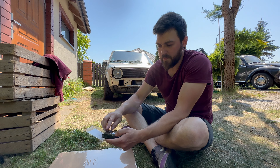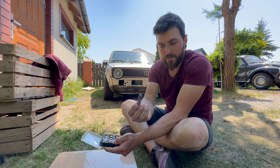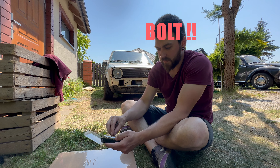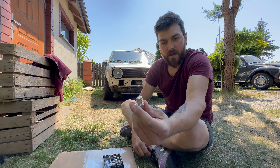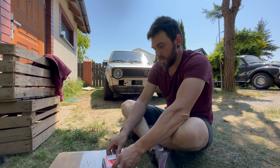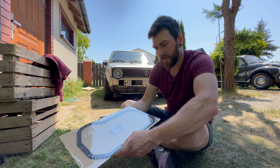It simply re-threads the thread in the oil pan for a bigger one. So now I have a nut — M14 I believe — and this is M15. This is the only solution I came up with. I also have a new gasket for the oil pan.